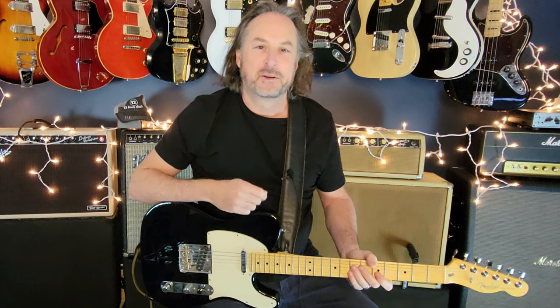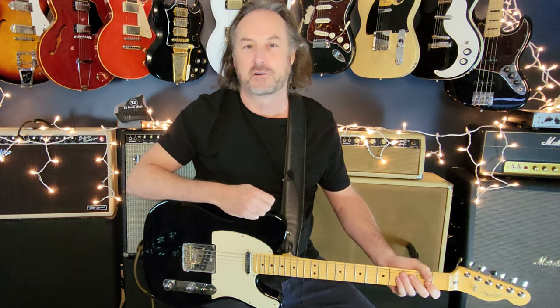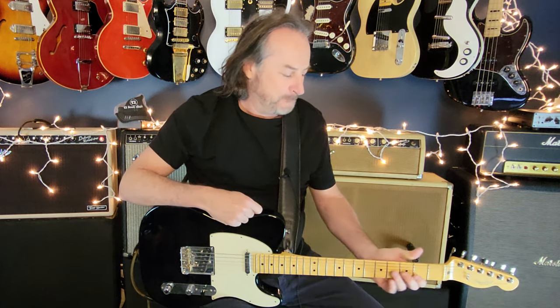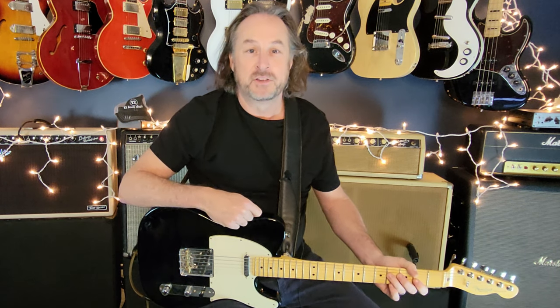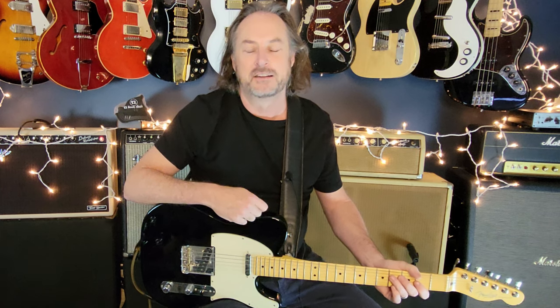Welcome back everybody. Today you're going to learn how to play '8675309 Jenny' by Tommy Tutone. This is a guilty pleasure of mine — it was the first guitar riff and pop song I ever learned when I started playing guitar. I gave it another listen recently and there are actually lots of little layered nuances going on with the guitars in here.